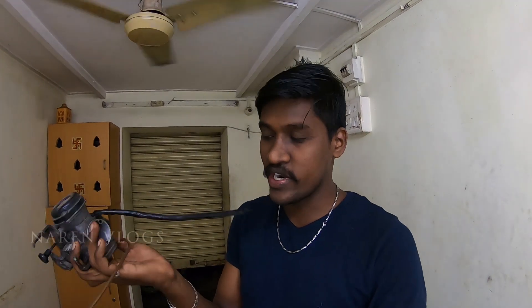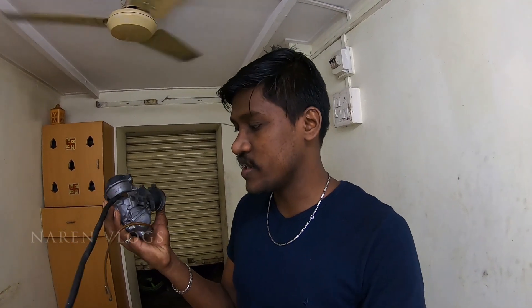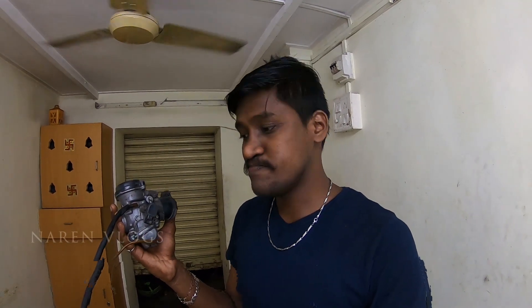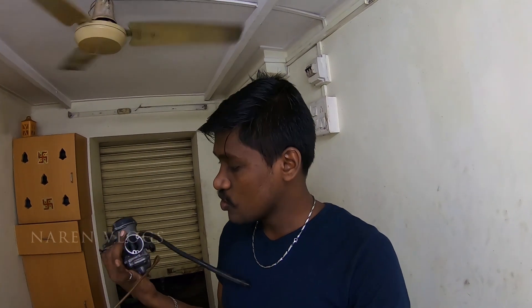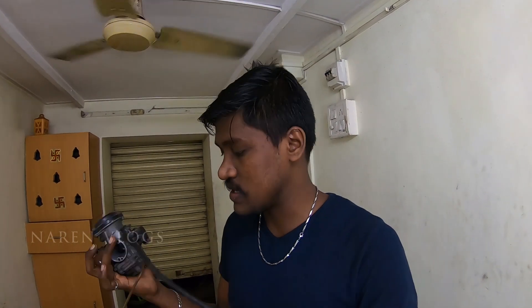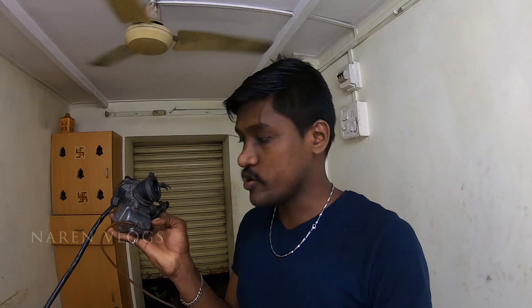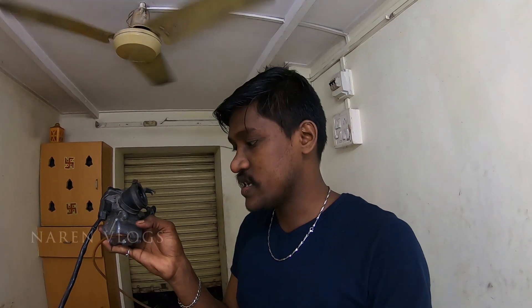For example, this is a butterfly carburetor. If you look at the top section and bottom section — in the top section, you have a rubber diaphragm. You can open the air valve. In the bottom section, you have a petrol reservoir. This is a float valve. And there are two jets: a pilot jet and a main jet.